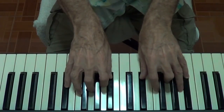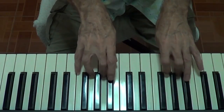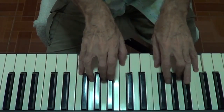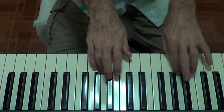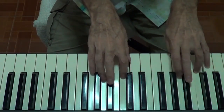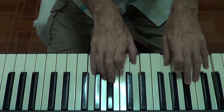2, 3, 4 — F sharp minor. 1, 2, 3, 4 — 1, 2, 3, 4 — 1, 2, 3, 4 — D major.